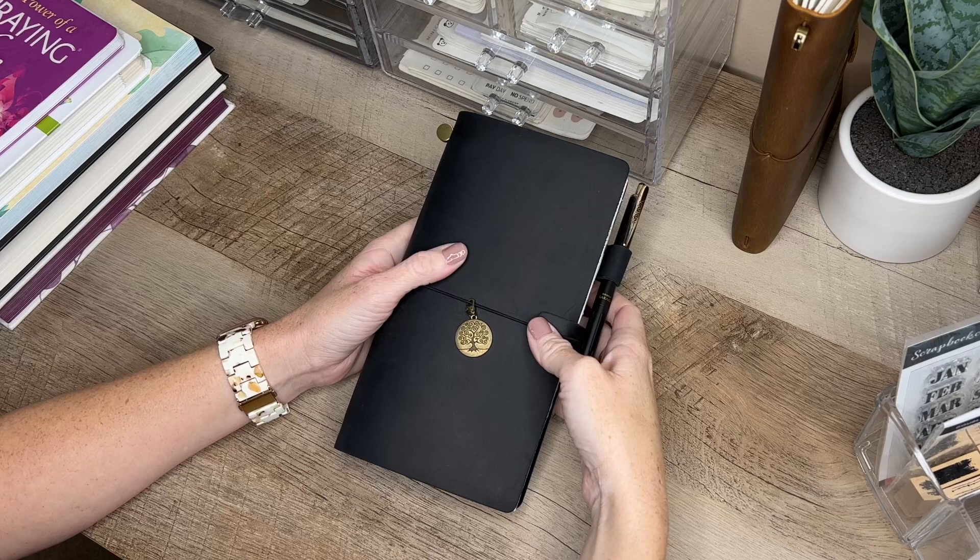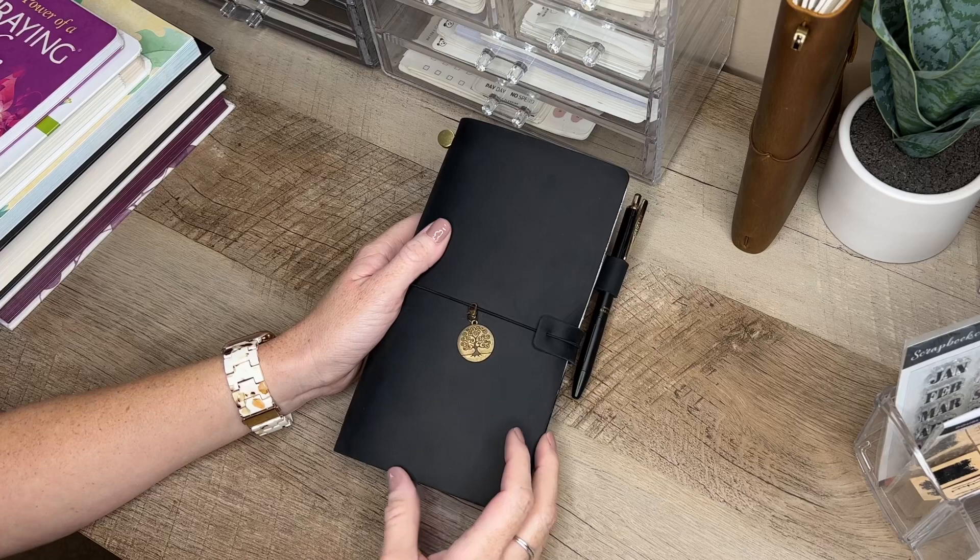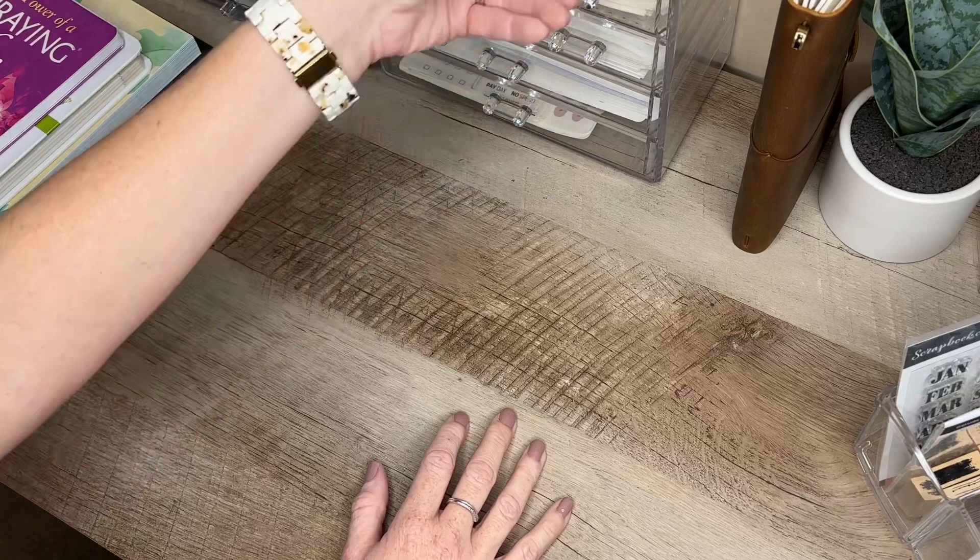Hey guys, thank you so much for joining me for this video. I am going to share with you today my faith journal and how I have set up my TN, but before I do I want to share a couple of resources and some books that I've used throughout the years.